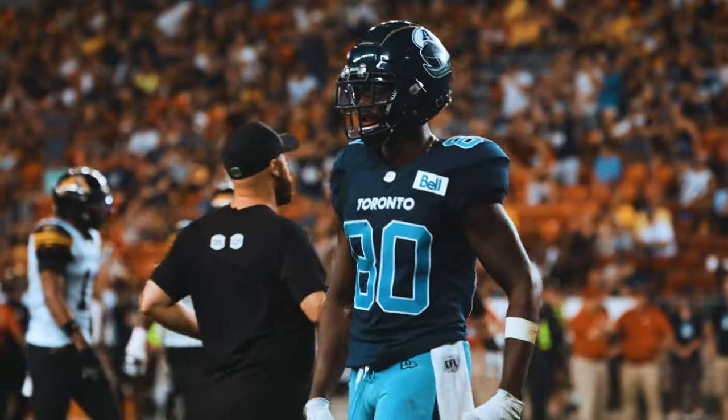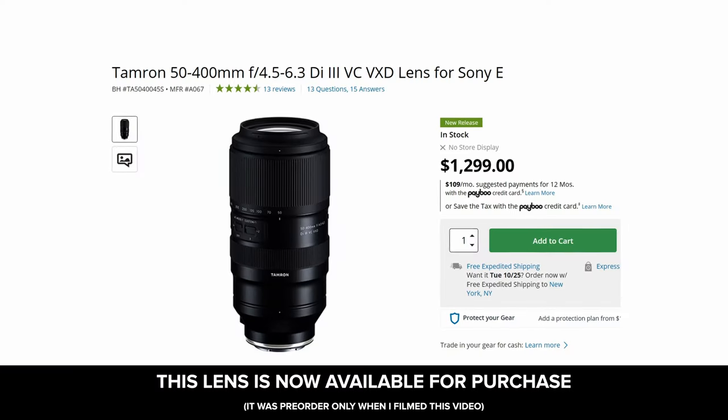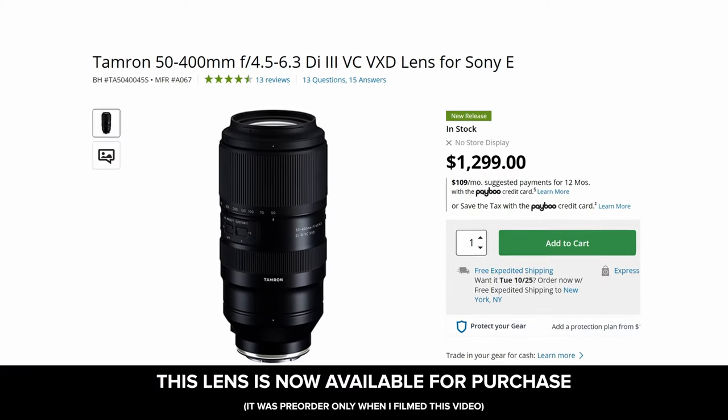Another lens to consider — it's not out yet but available for pre-order, and I will be making a video about it once it comes out — is the Tamron 50 to 400mm F4.5 to 6.3. It's $1,300, which is about half the price of the comparable Sony lens. If it's anything similar to what the Tamron 28 to 75mm is to its Sony counterpart for wider zoom ranges, then I think it could be a real contender for best lens in this category. I'm really excited to get my hands on it and think it's going to be something I use in my kit a lot.